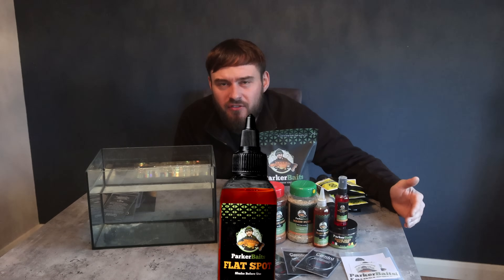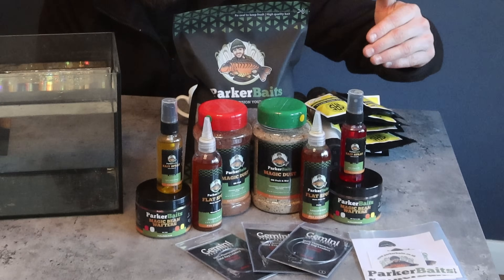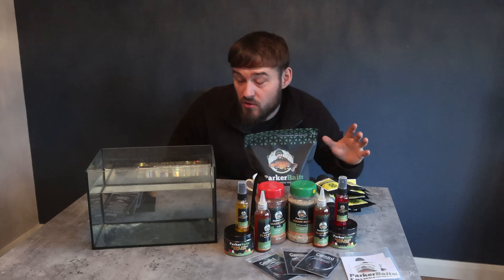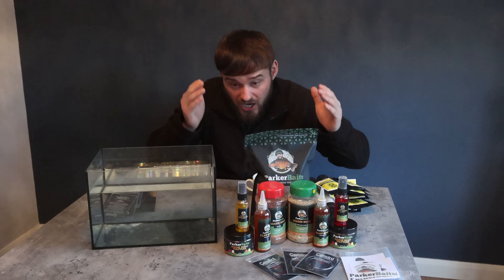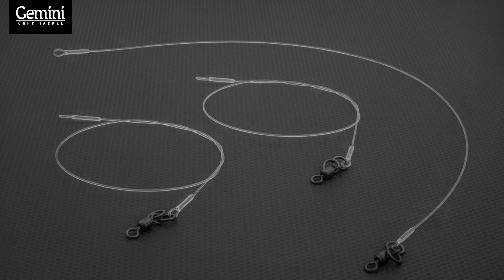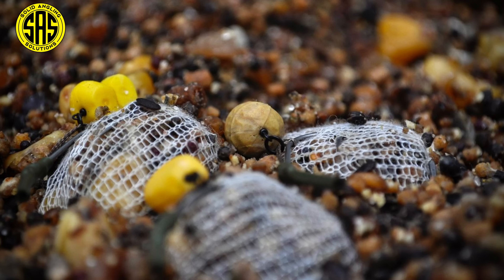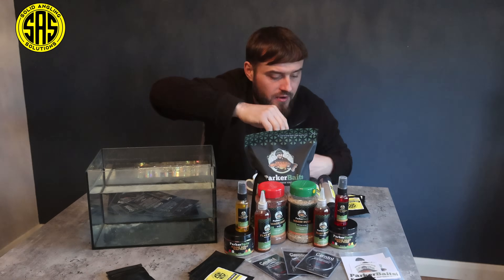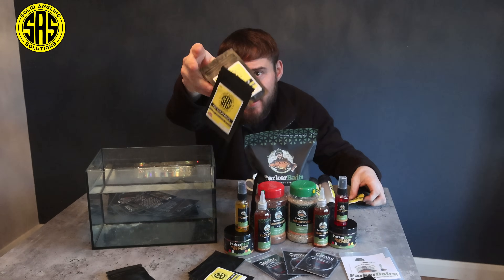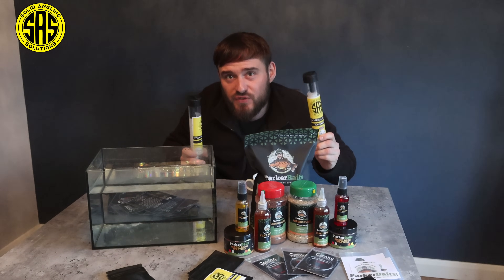I am going to be doing a giveaway. I'm not giving away a flat spot, I'm not giving away a pot of magic beans. What I am doing is giving away all of this in front of you — and by the end of this video you'll know exactly how you can enter and have a chance to win all these products. Gemini Tackle have got involved and we have their PVA bag 100% fluorocarbon leaders. Solid Angling Solutions have also got involved and thrown in a load of goodies — PVA, syringes, top-ups, and some mesh as well. So stay tuned and enjoy this video.